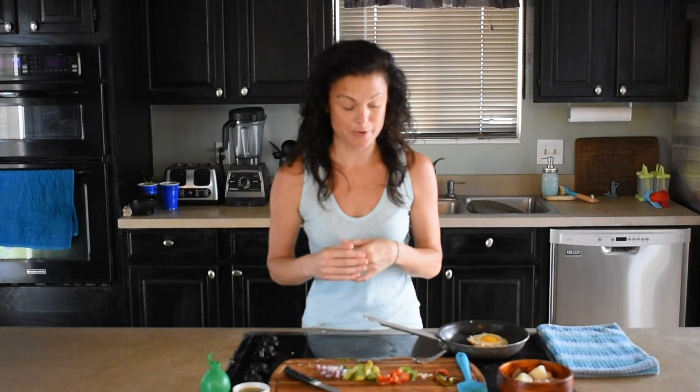I used to be a morning person but after having kids it just doesn't have that same layer I used to. So I'm a little slow going in the mornings.